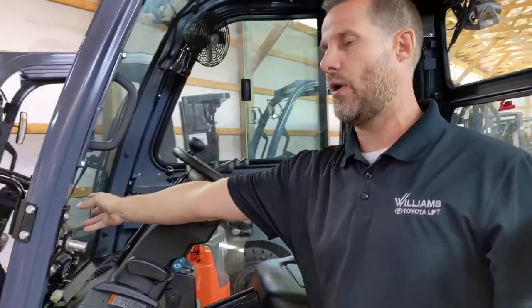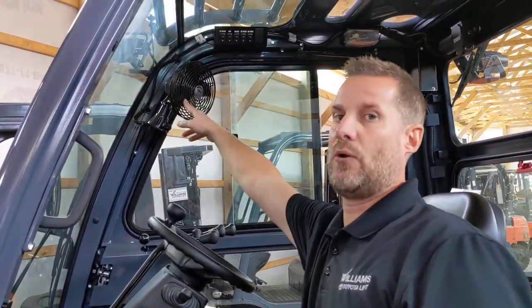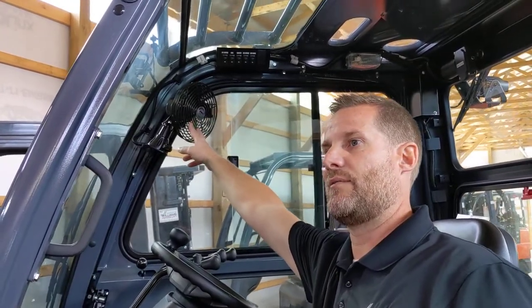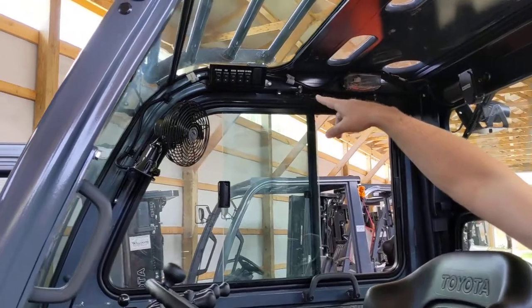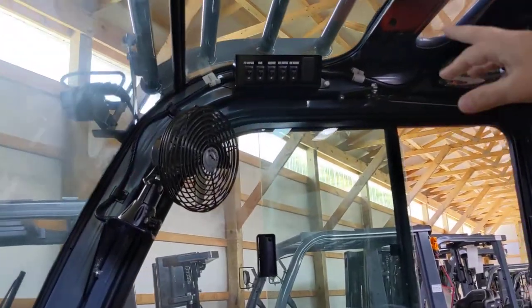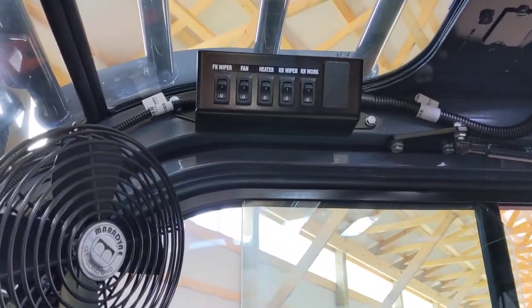It is standard equipped with your front wiper and your fan — we call it the air conditioning. It does have different cycles and different speeds on your fan. Up top there you have your wiper on/off switch, your fan on/off switch, your heater, rear wiper, and your work light.